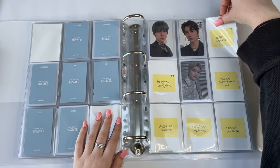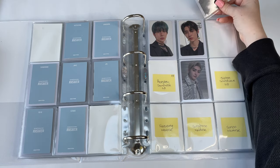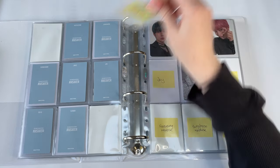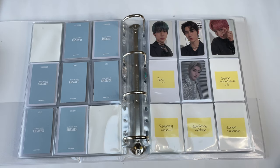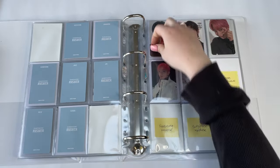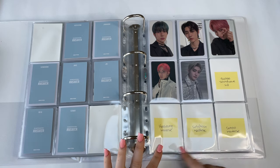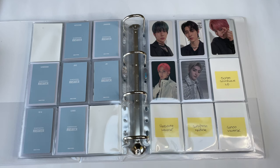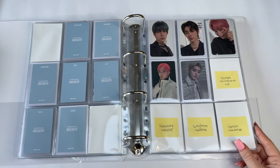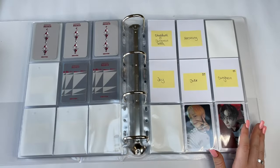For the next page I have this Shopee PC, plus Sunghoon's Sound Wave lucky draw — though it got lost in the post, which I'm so upset about. For the last set I want the Weverse set where they're in suits with a red background. For Manifesto I have Jake and Jungwon's selfies, and I'm making real progress — I only need three more for that page.